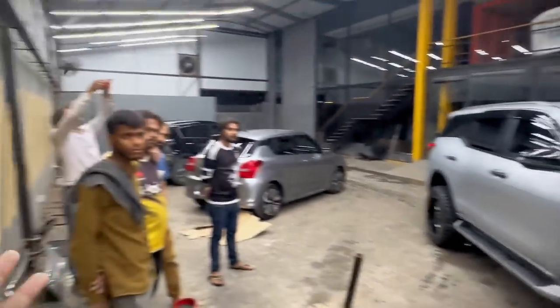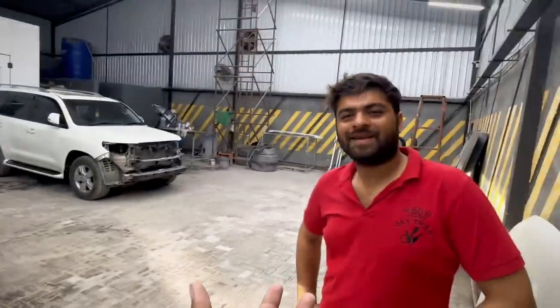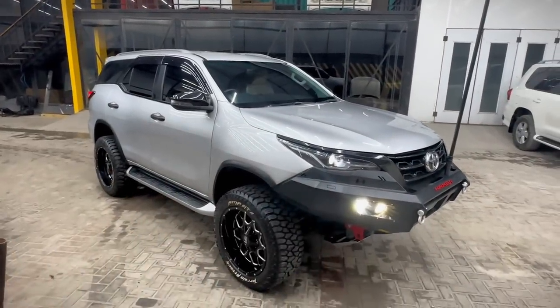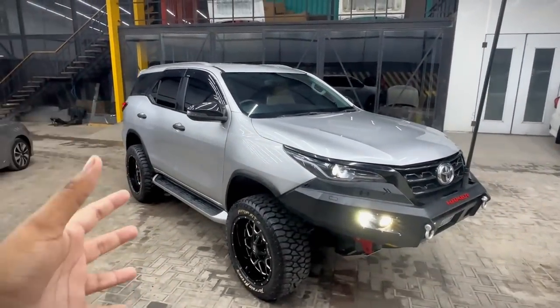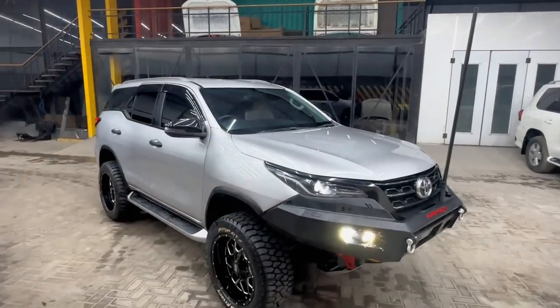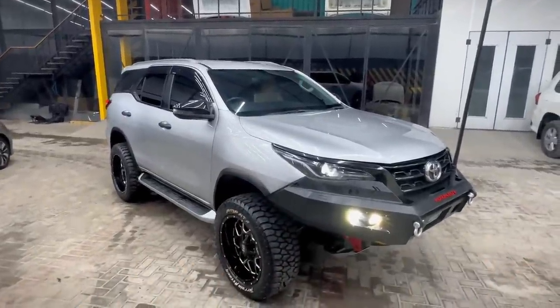Thanks to all the team — all the brothers standing here watching me do the video shooting. Thank you to this boy. Now this is our car. I hope our look will be very nice and we have put everything in the car. One thing — because we have put in the control arms, the alignment will need to be done. Alignment, all the final things.